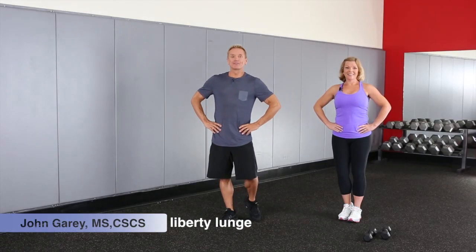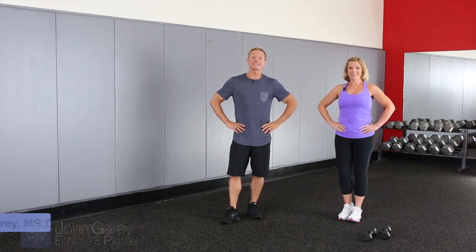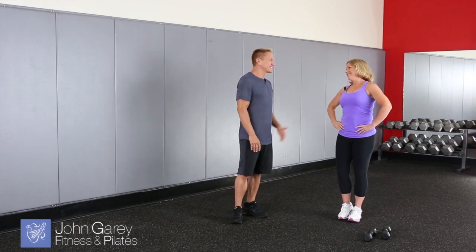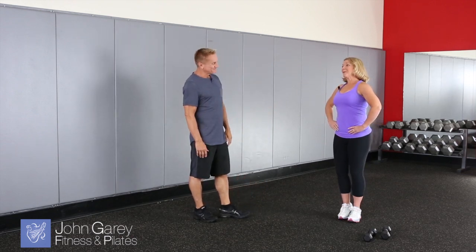Hi, I'm John Gary. Thanks for watching JGTV. We're going to continue our series, some of my favorites today. I'm with one of my favorite instructors and a good friend, Jamie Casey. Thanks for joining us, Jamie. Thanks, John, for having me. Jamie today is going to show us one of her favorite exercises. So Jamie, what's your favorite exercise today? It's called the Liberty Lunge.